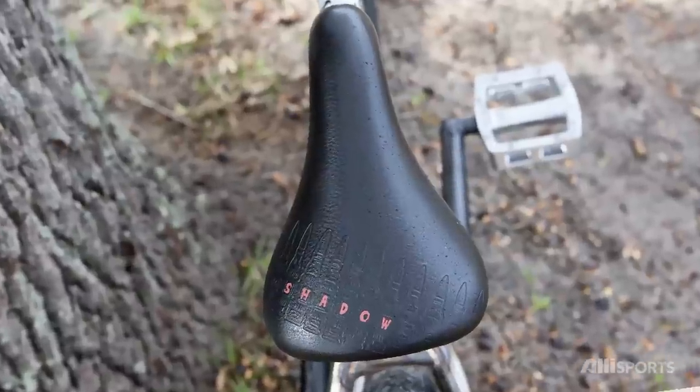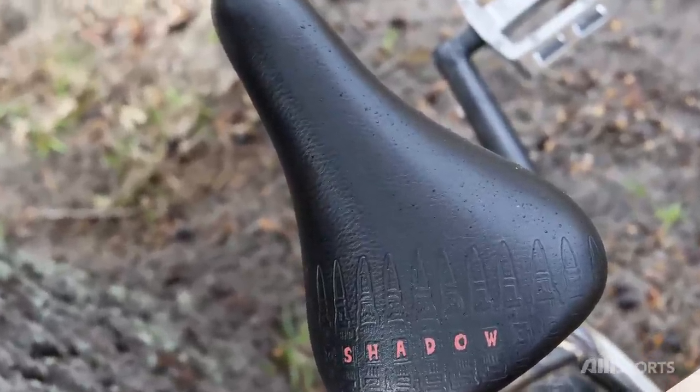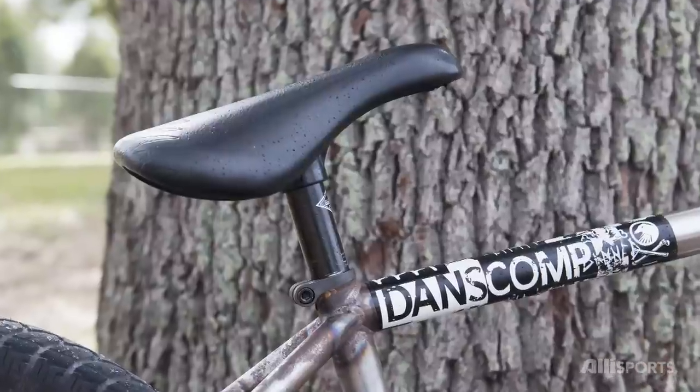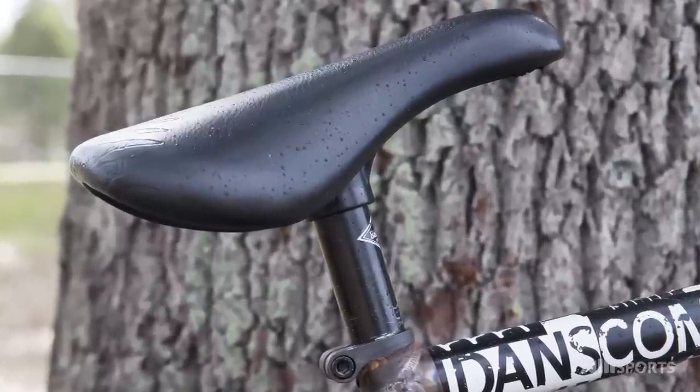I'm riding my new signature Solus Shadow seat. I always rode a railed seat forever, but when I went to get a signature seat they told me I wasn't allowed to do a railed seat. And I wasn't going to do a pivotal seat because I hate pivotal seats. So this is the closest thing in between, and I love it.